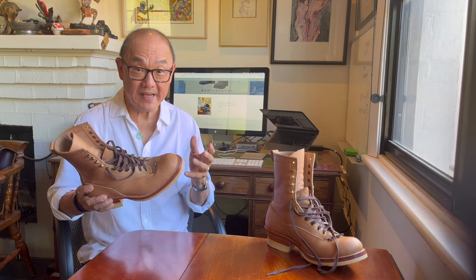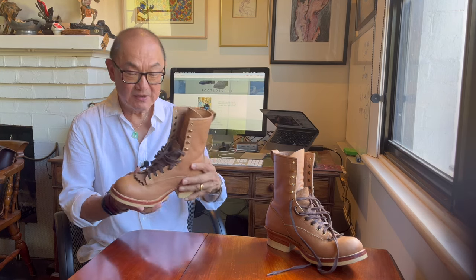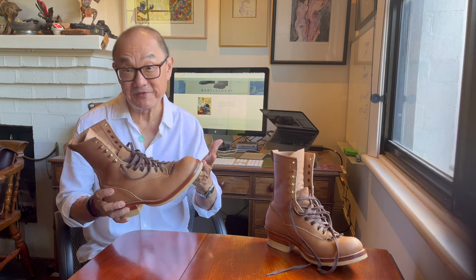This is how good Indonesian bootmakers can be. A well-made, handmade, solid boot, finely finished. There are some issues which I'll point out, but overall this is a boot I like having on my feet.